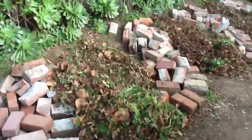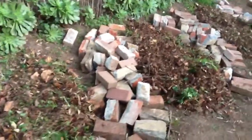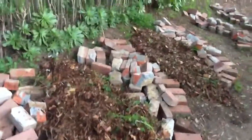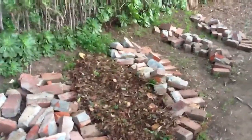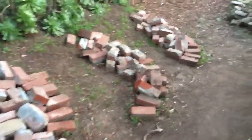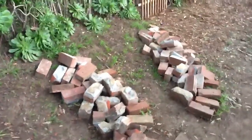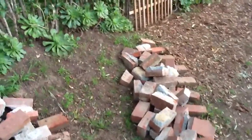We've started to add some mulch. This mulch will eventually cover the rubble, and then there will be soil on top of that, and then we'll plant some plants and add some rocks. I think it's going to work, although I've never done anything quite like this before, so I'm interested to see just how it's going to look.